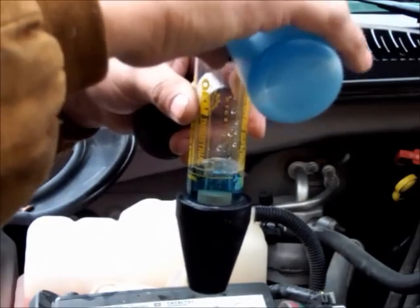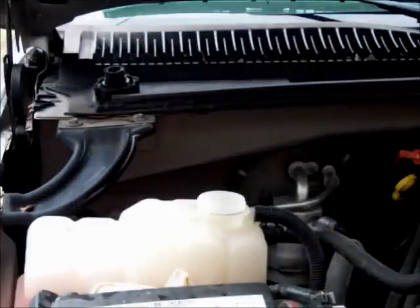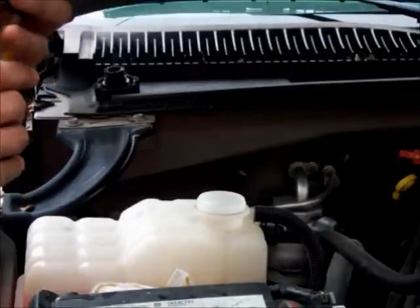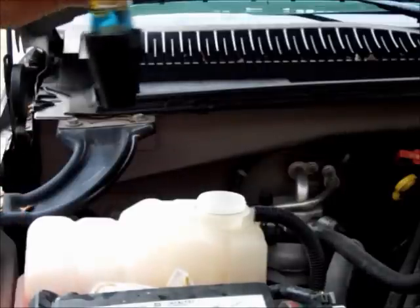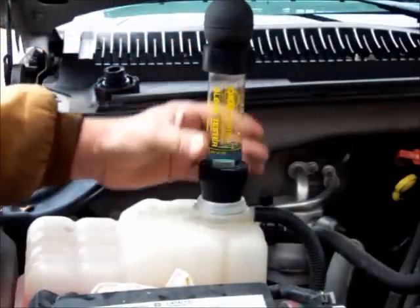Simply pour the fluid in until you get to that line. Once you get to that line, with the motor running — and you might want to let the motor run because sometimes it will leak more when it's warm — you're going to put this down into the radiator and hold it there.